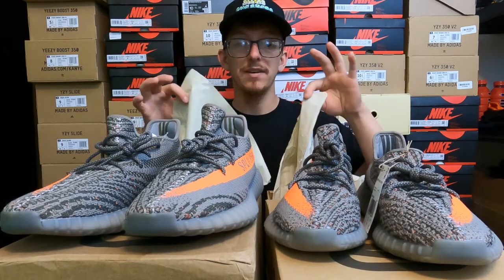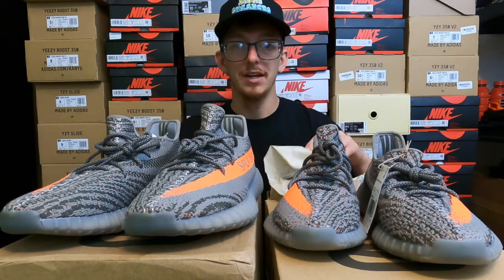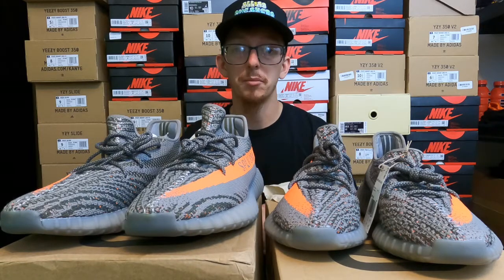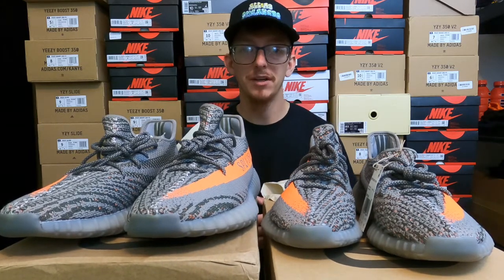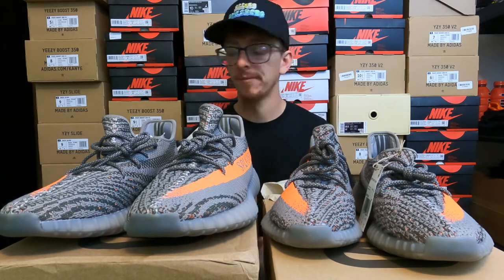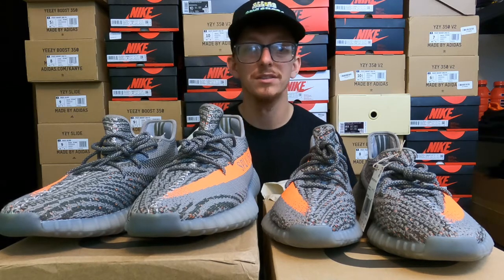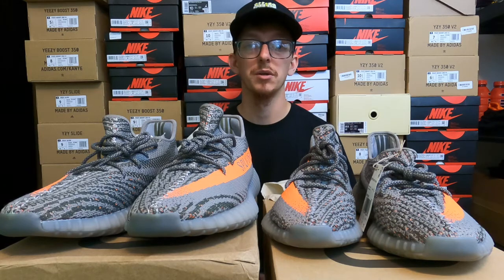With these Yeezys, you can see we've got two different shades of beige — the real pair is a little bit darker. The fake pair also came with the paper kind of folded up, whereas an authentic pair is always going to come with the shoes wrapped properly. The cardboard box for the fake pair isn't even as durable, and the Yeezy 350 box was especially difficult to open and close with the fake pair.